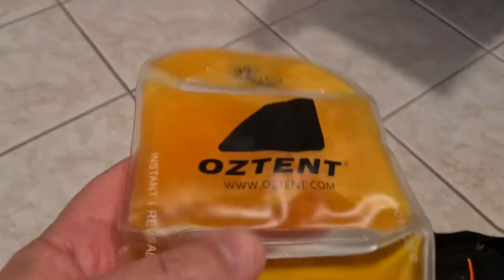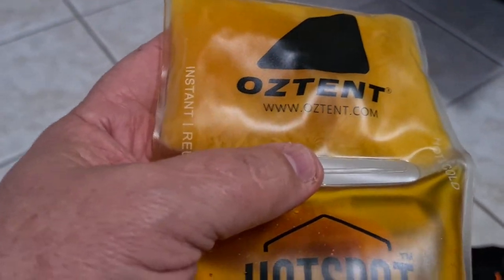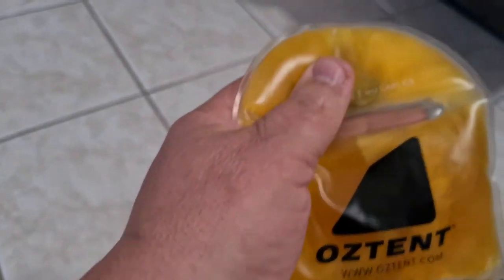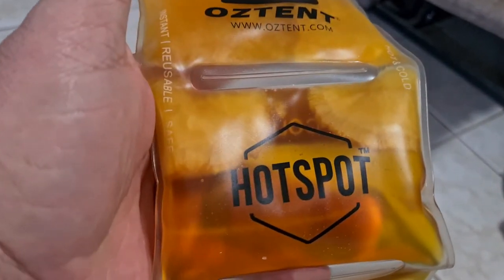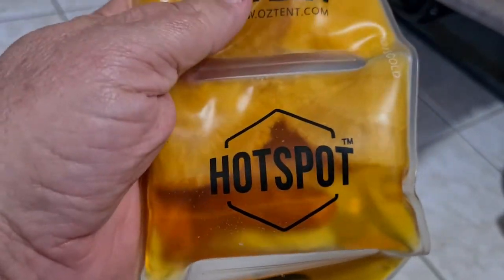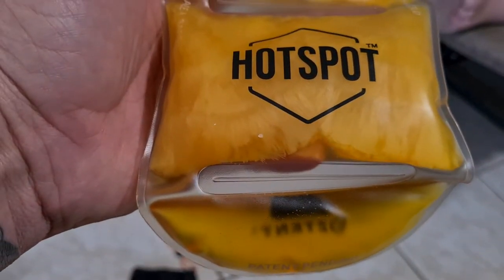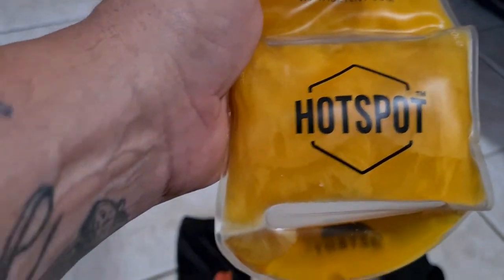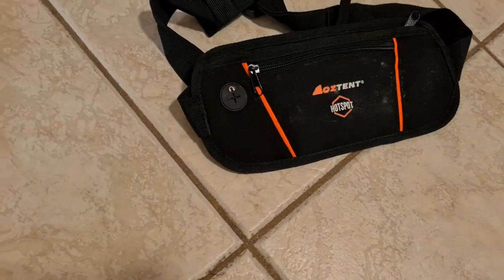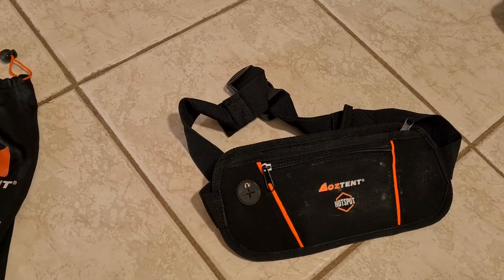I actually used this yesterday and I didn't put it in the bag - you're probably supposed to - but even now that is really warm already and it's working its way through. You can see it crystallize, just doing that last bit now. Once it's done, it stays hot for about an hour. You put it inside that bag - it's got a handle strap so you can attach it around your body wherever you want to use it.